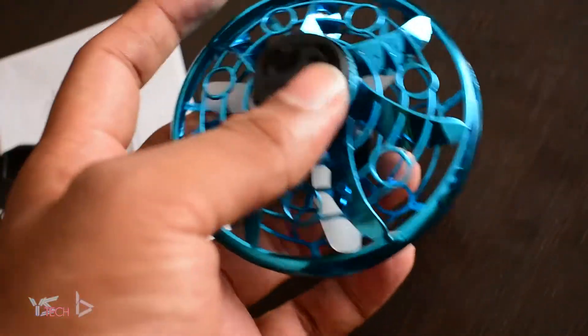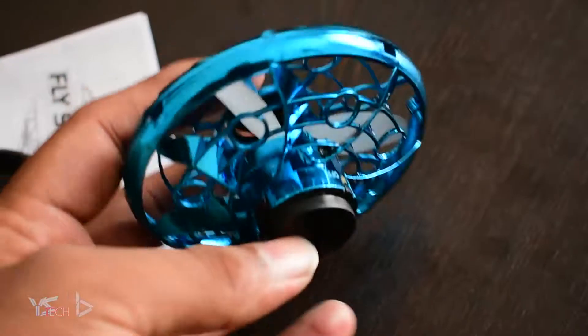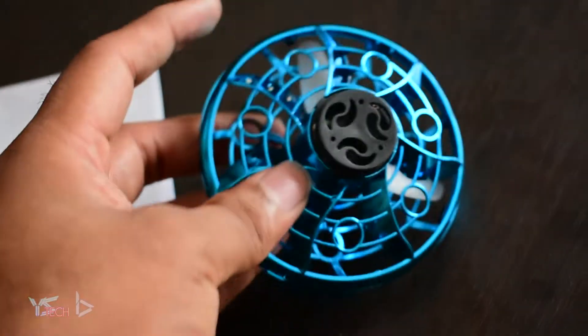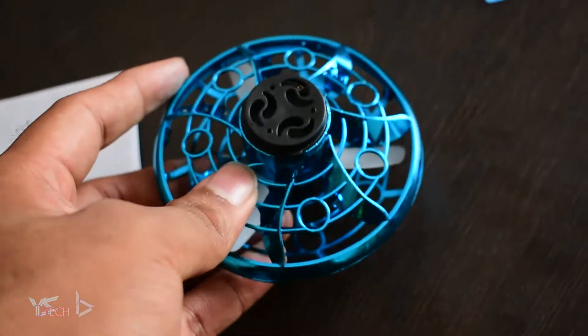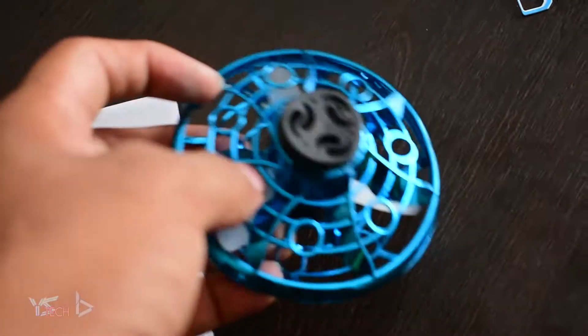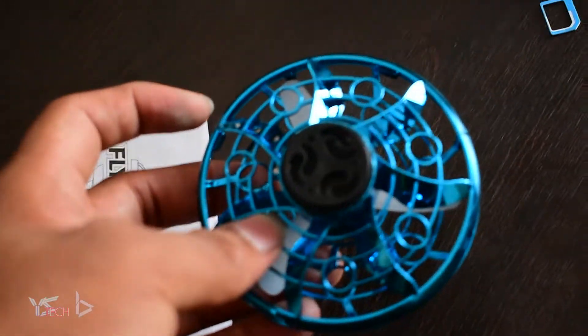Just on one note here — I finished the recording and everything, but that little conical piece here actually goes on the bottom, and it can be used as a literal spinning top. So you don't have to just float it in the air. You can also do a spinning top trick as well. I thought you guys might want to know that.